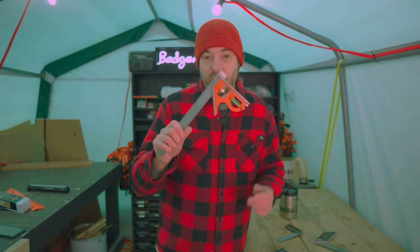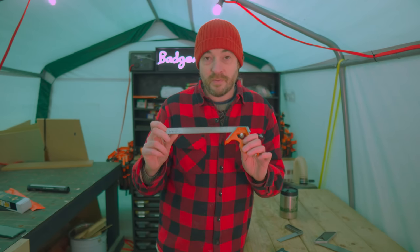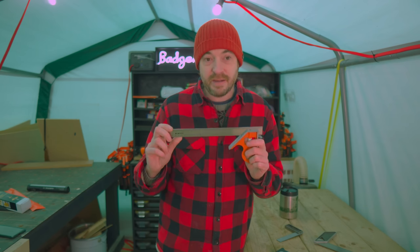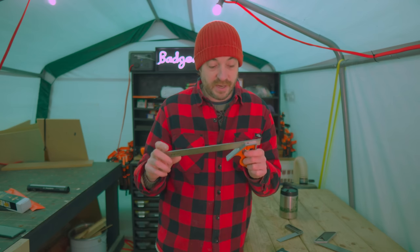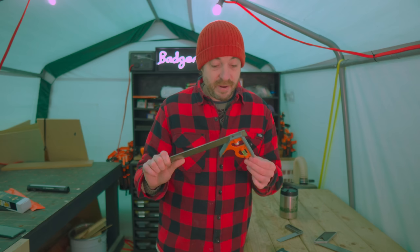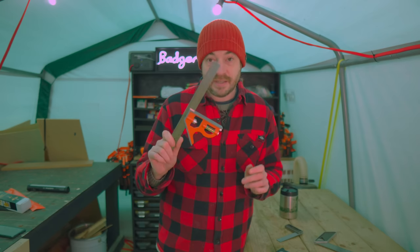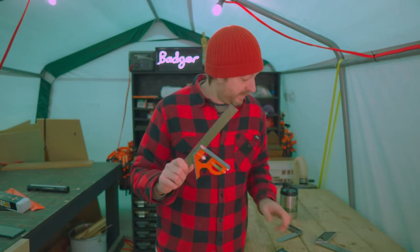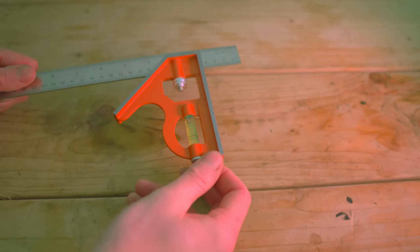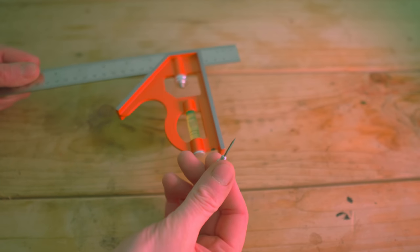This one is a Beko square — I've got quite a few Beko tools and I like all of them. They're really good quality at a nice price point. This is something Peter Millard from 10 Minute Workshop uses and has recommended, so I got one. For the money it's really nice quality — this is the 30 centimeter one. It has the 45 degrees, a marking knife, and a level, but I mainly just use it as a square.